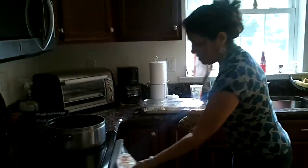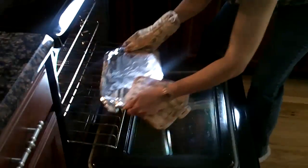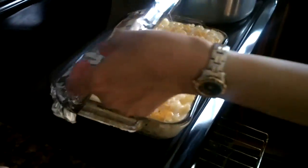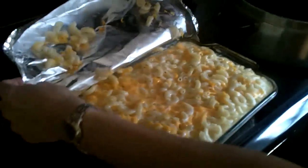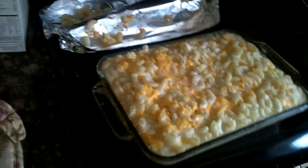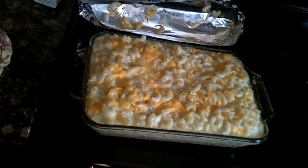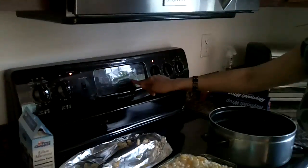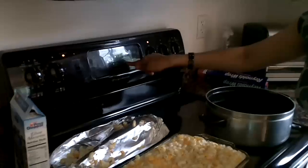Now I will cover this with foil. So this is ready to place in the oven. Now I want to show you the finished product — the macaroni and cheese, everything that I did here. This is the finished product, and I want you to take a very good look at it. There you go, that's your macaroni and cheese. Now I will reset my oven to 350 for 35 to 40 minutes. Since it's been preheated, I don't have to...